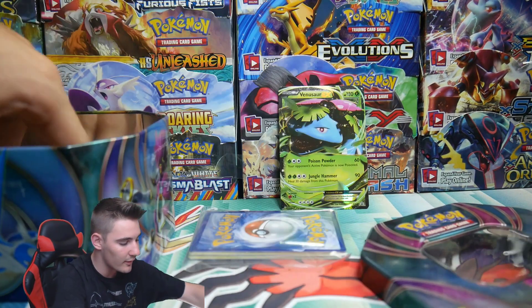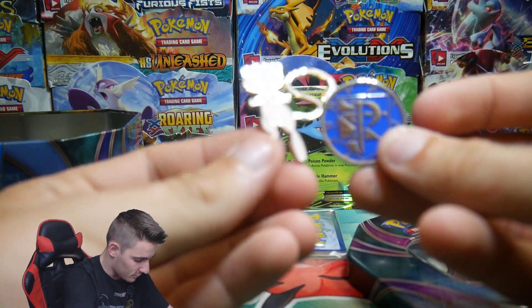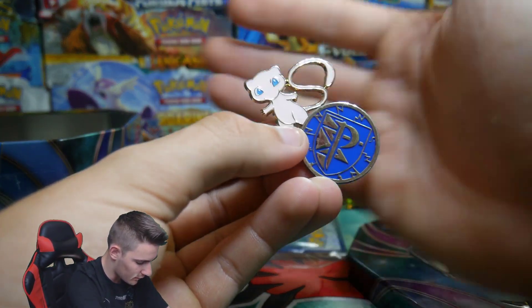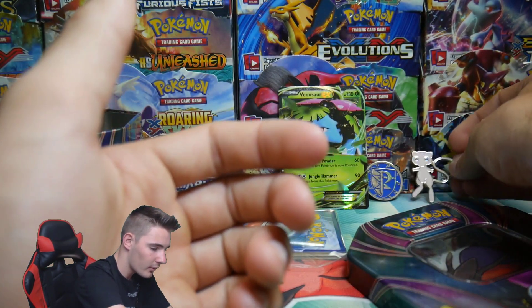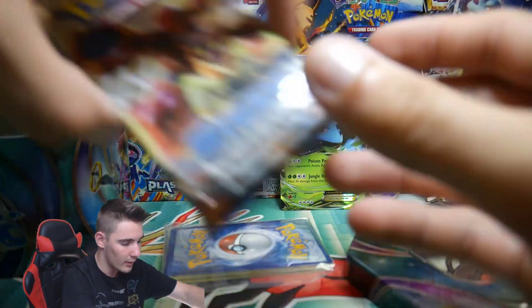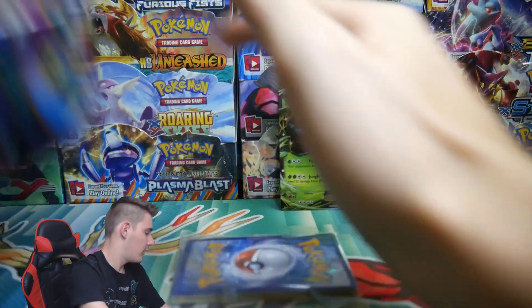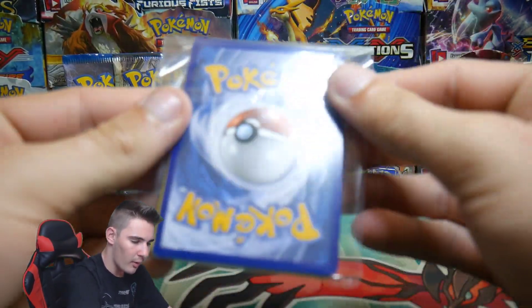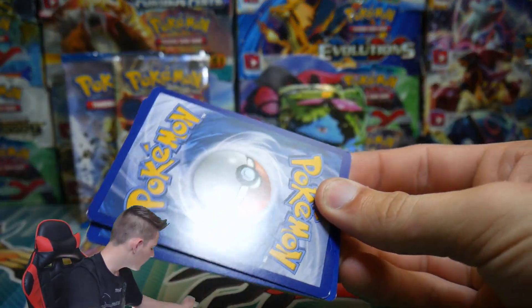Every single time I go back, these are getting people's attention — people love these. And we got a Plasma Storm pin and a Team Plasma coin, and a Mew — that's another one from the Mythical collection. That is so awesome. We have a Breakpoint and a Steam Siege pack. I asked him when they're getting Sun and Moon in and he said probably next weekend or the weekend after, depending on how many they can make. I'll definitely be back.